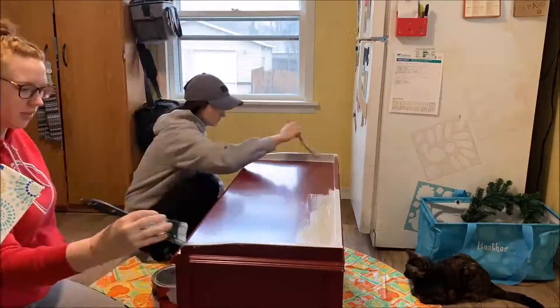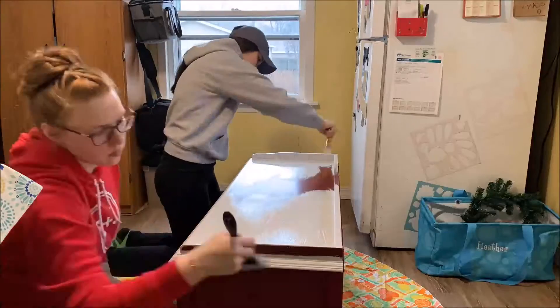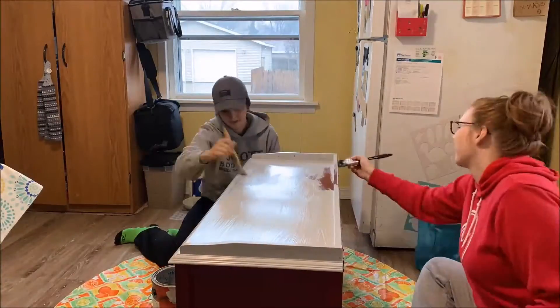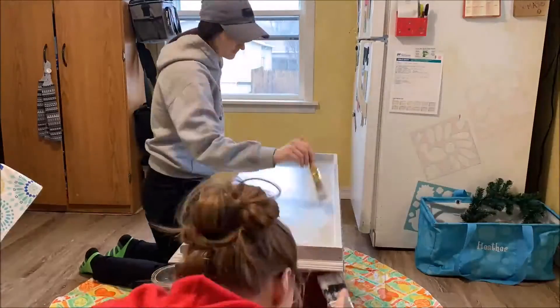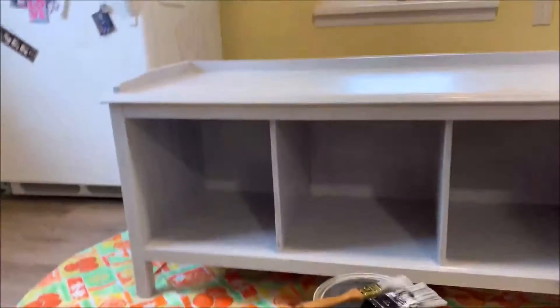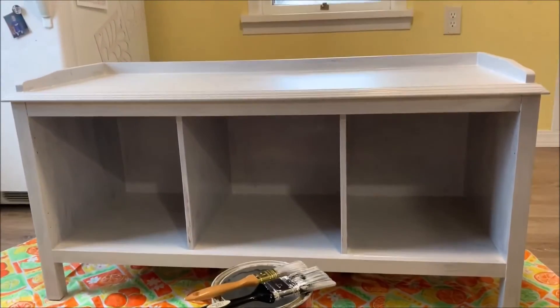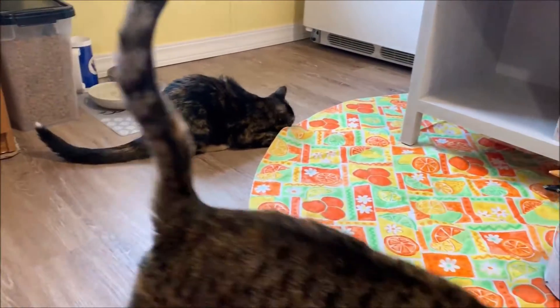That totally looks weird. We did one coat of the gray but on the dark red it pretty much looks white, and then we're going to cover it in the blue. The cat left us alone for most of it and now they're going to come explore.